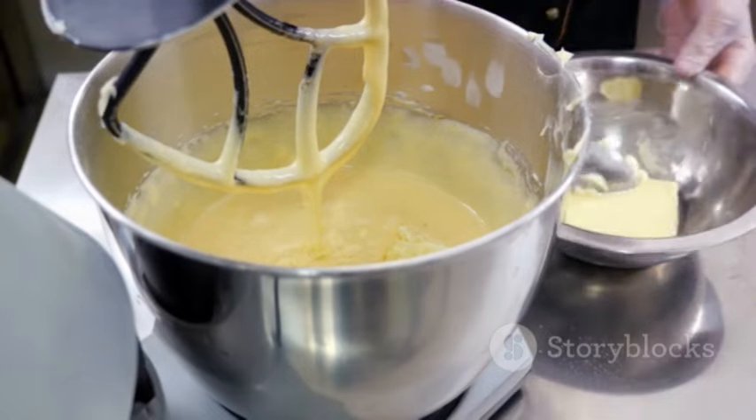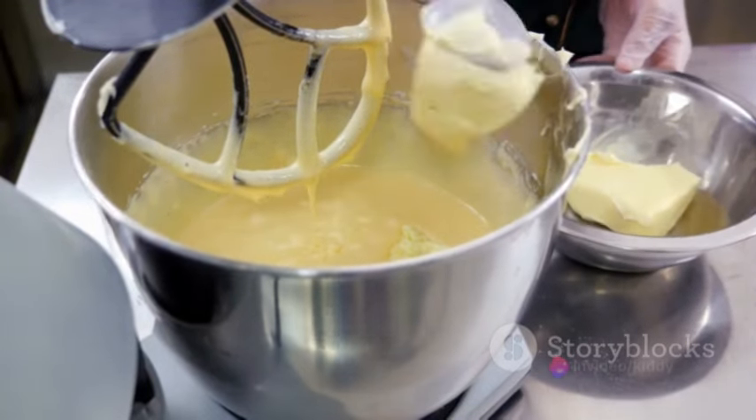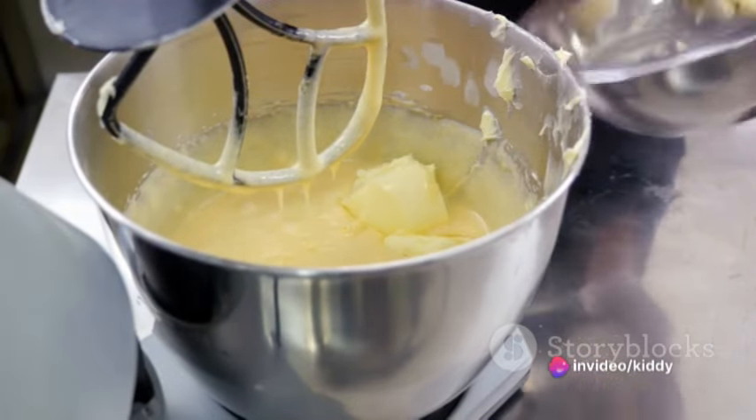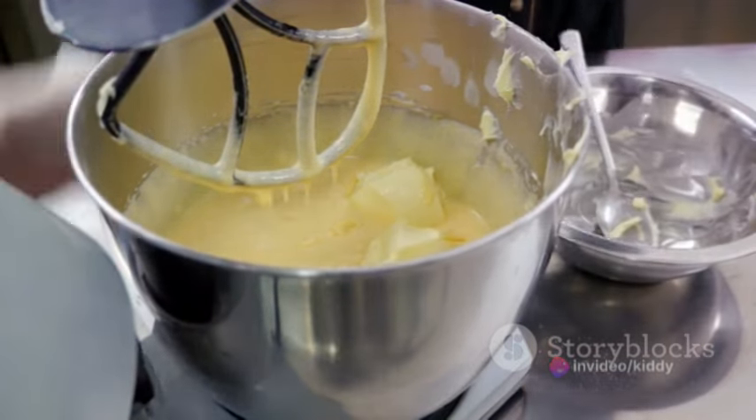In a separate large bowl, cream half a cup of softened unsalted butter with a cup of granulated sugar until it's light and fluffy. Add two large eggs one at a time, beating well after each addition. Stir in a teaspoon of vanilla extract.